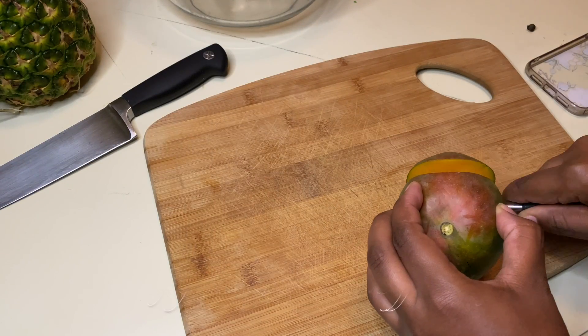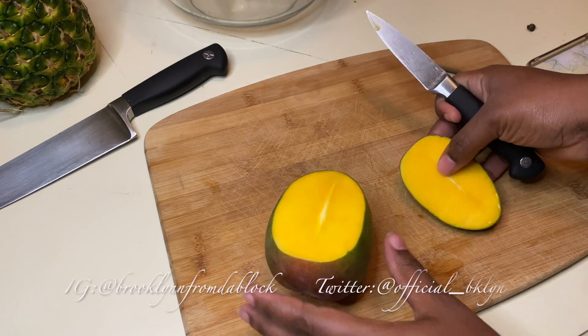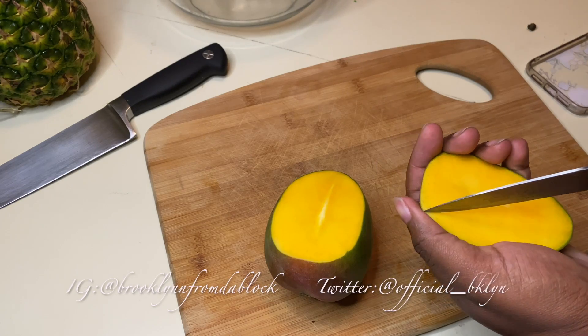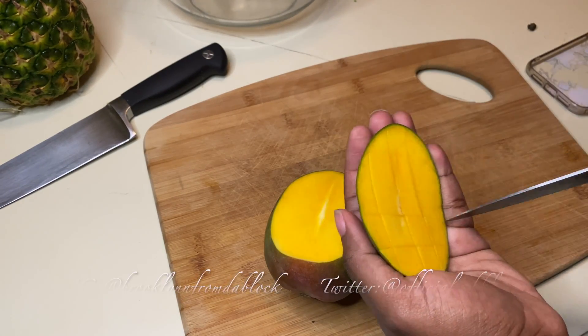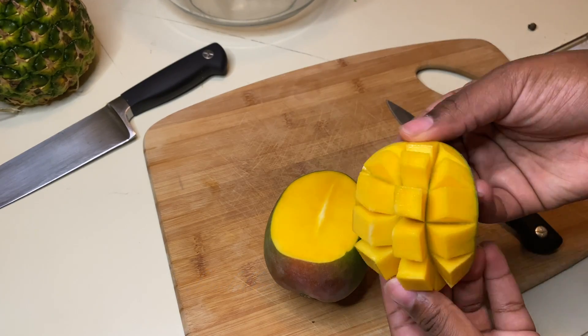There are two ways that I cut mango. I get a paring knife, slice one side off, and then I make little cubes inside the peel so that it's way easier to eat. Slice it one way, slice it the other way right next to each other, and you get your cubes.